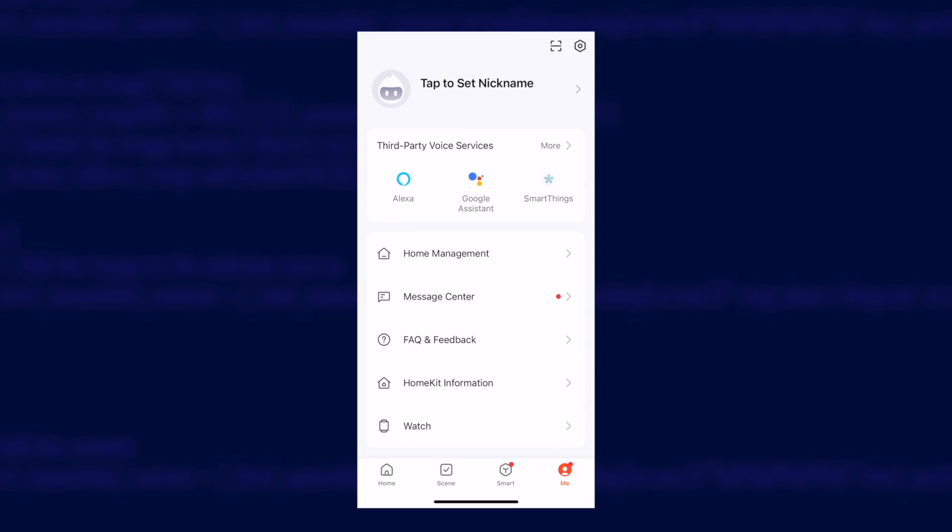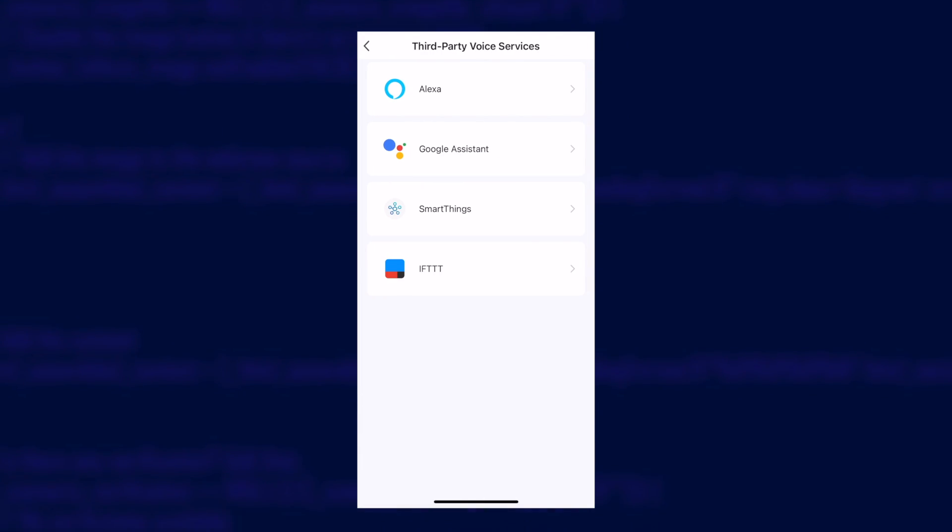This time of year the conservatory struggles with damp and mould, so I've created an automation to turn it on during my off-peak energy hours a couple of times a week to hopefully keep the mould away. You can also connect it to your favourite voice assistant — Amazon or Google — using the Toya app. If you want to control it using Siri, you can use Home Assistant to publish the device to HomeKit. I'll put a link to the thermostat in the description so you can check it out for yourself. I hope you found this useful, and if you did please give the video a like and subscribe to my channel. Thank you for watching, goodbye.